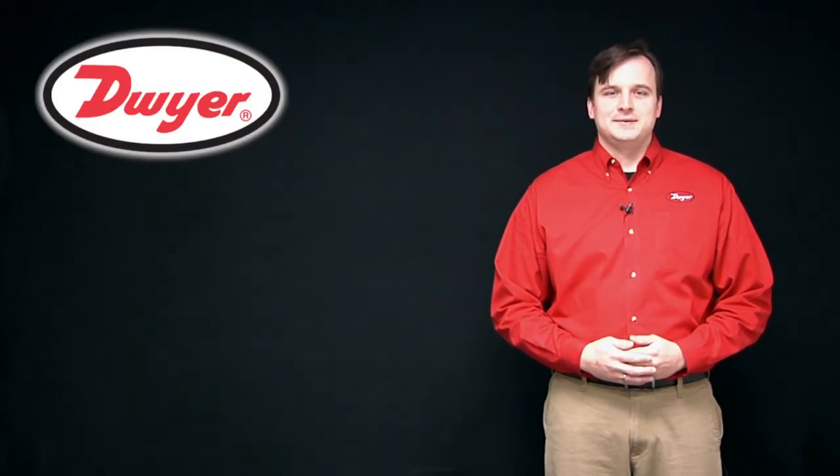Thanks for watching this video. Dwyer Instruments — right choice, right price, right now.